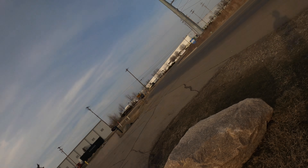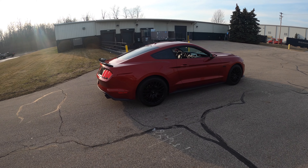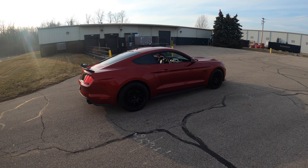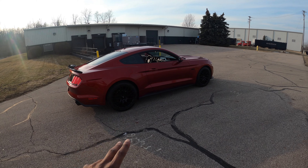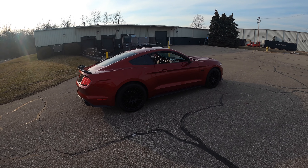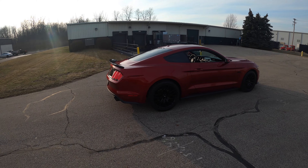What's up everybody, it's your boy Kurt, and today we're going to be trying to get some zero-to-60 times in my Mustang GT. For y'all that don't know, maybe you're new to my channel — this is my 2016 Mustang GT with the performance package. I'm gonna give y'all a quick overview of the car, because I haven't done that since the first video when I got it.